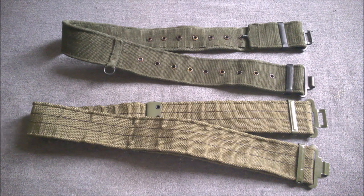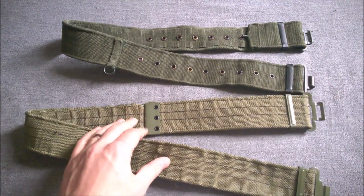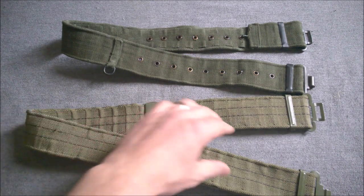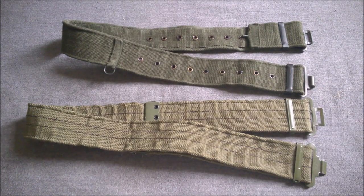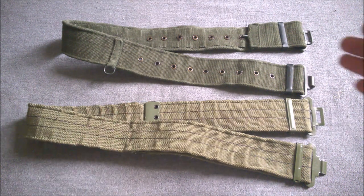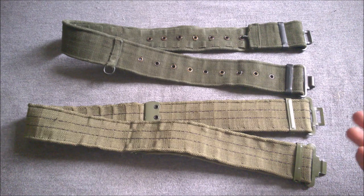We'll start with the belts from the two equipment sets - the 1958 pattern on top and the UTV belt at the bottom. Interestingly, the MVA had gone back slightly further than the 58 pattern, in that this method of adjustment with clips at the end of the belt hooking into pockets dates back to the 1937 pattern web equipment, and to a degree the 1944 pattern. This had been reintroduced for the PLC in British service. The 1958 pattern had gone to a more American style with eyelets down the center and a hook.